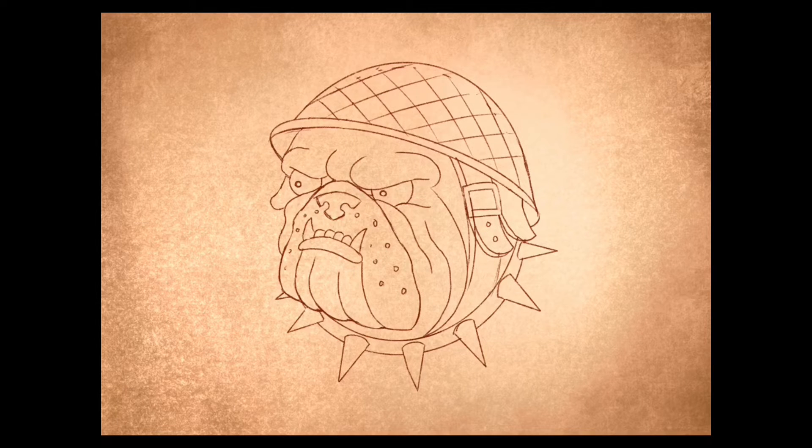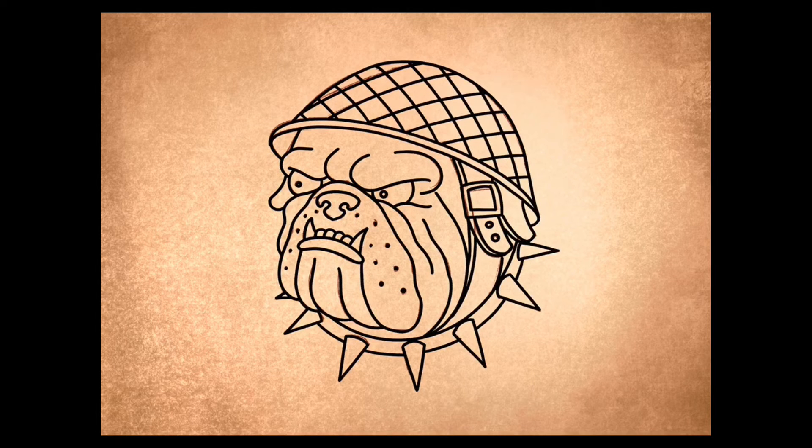Erase the lines you don't need now. Then get your liner and go over the whole thing with your liner. And once you've done that just erase any parts of your jaw that you have left, so it's nice and clean.